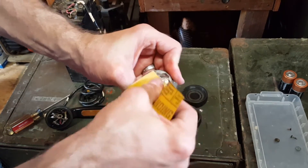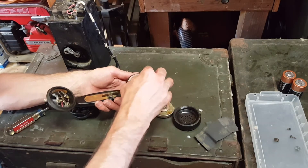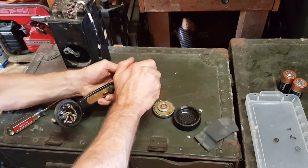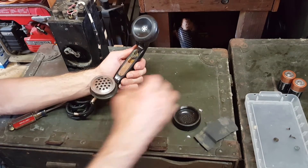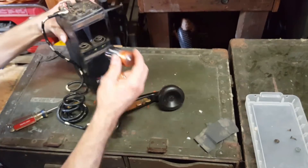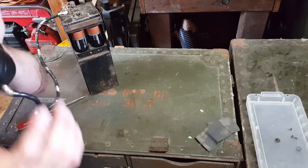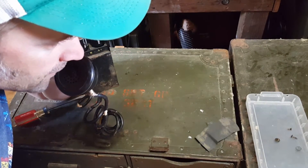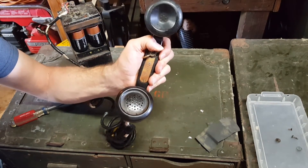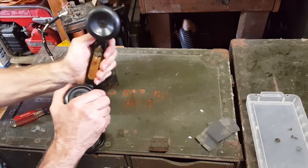Oh yeah, that's much better. I'll reassemble it. These phones are made of Bakelite — the handset is Bakelite plastic — and sometimes these threads don't like to really grab, so just be gentle. I'm going to put a couple of batteries in. And yeah, I can hear myself in the handset — that's pretty cool. When I actuate the transmit switch, you have to hold this down to be transmitting. I can hear static, and then when I talk, I can hear myself in the speaker. So that's a good setup.